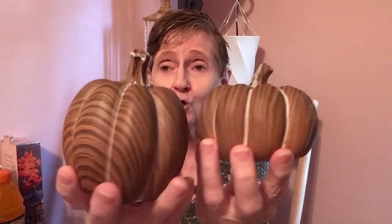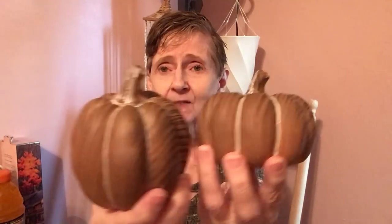These are new to me — I didn't see them last year. They're the wood-looking pumpkins and they do look like wood, even the tops. They're ceramic or whatever you want to call it. I got those two pumpkins because of that wood look.